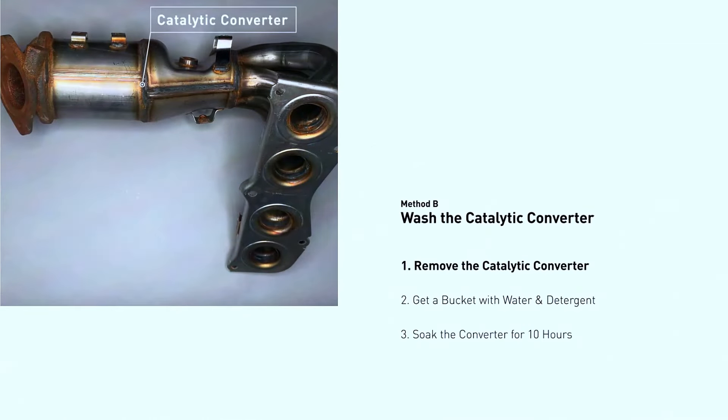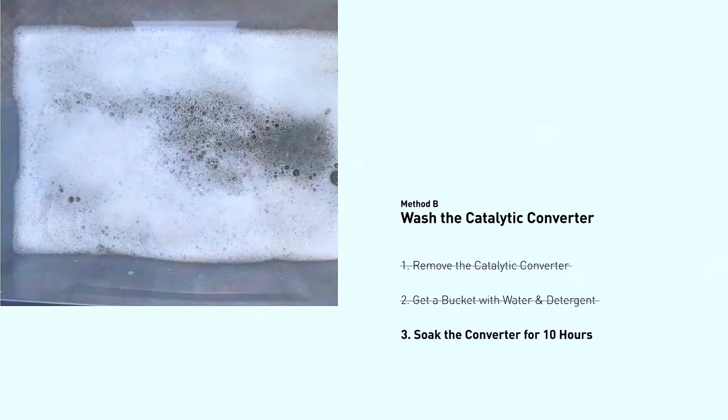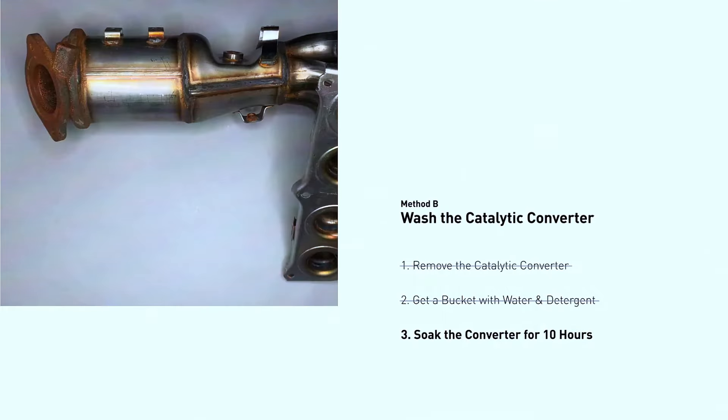You can also wash the catalytic converter. Remove the catalytic converter, get a bucket with water and detergent, and soak the converter for 10 hours.